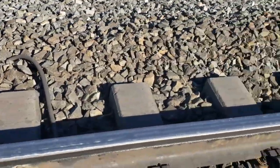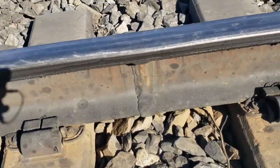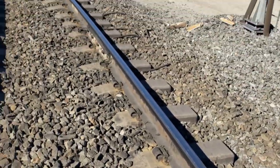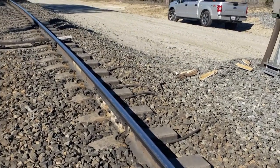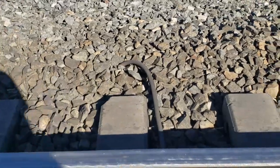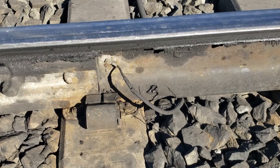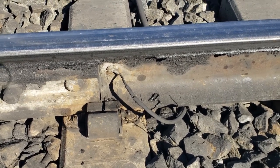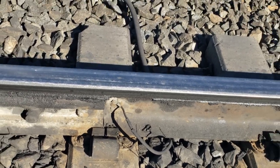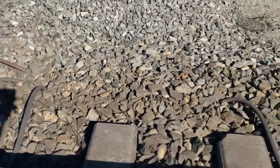Coming down here on the other side, you can see that weld there — that is the I-bond. It comes as one piece, just like you saw them cutting and setting up at the derailment, with the insulated joint already in it. They generally also come now with the connections to the rail already on, with a sleeve for the bond strand. All you have to do is strip your bond strand back, slide in that sleeve, and crimp it — you're ready to go. You don't have to get out your bonding equipment anymore.